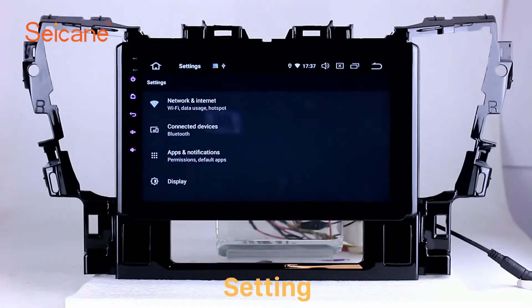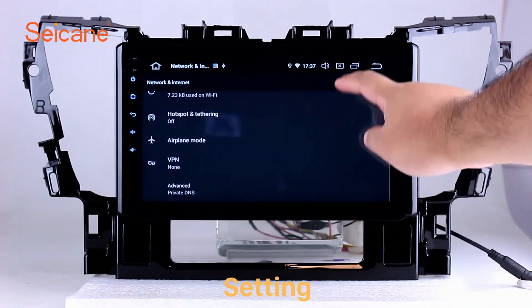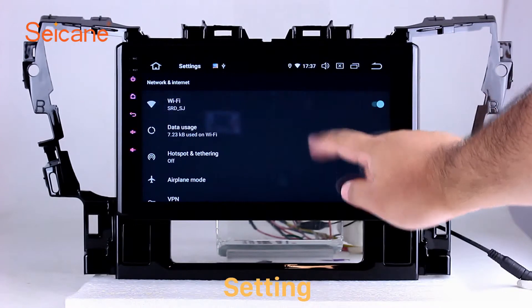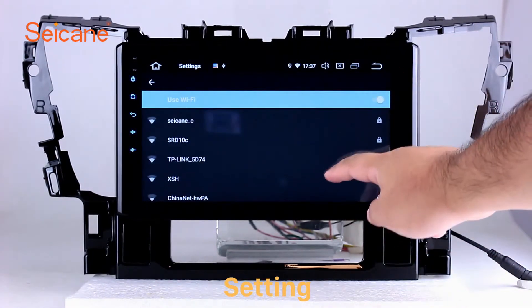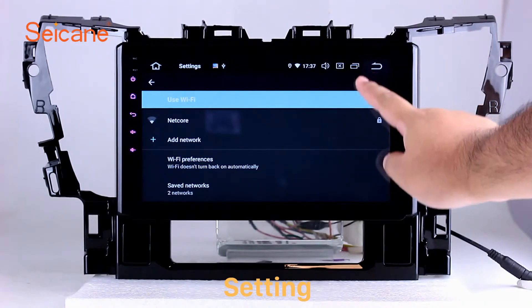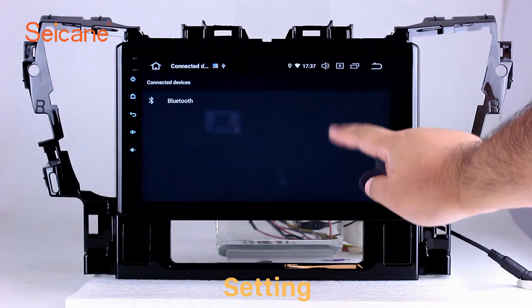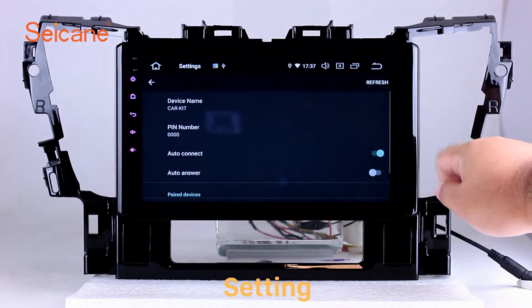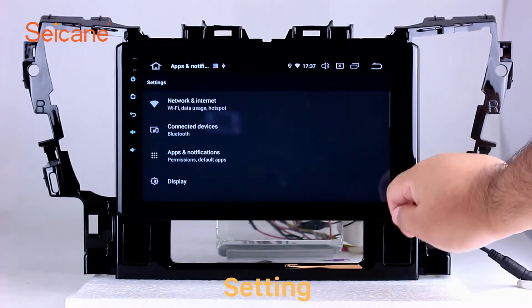Settings: Now we come to the settings interface. You can set display options, DIY your favorite panel light color in the element interface, set security options, set GPS options, set EQ values, and set steering wheel control buttons, and so on. Besides these, it also has a calculator, clock, calendar, and other tools.